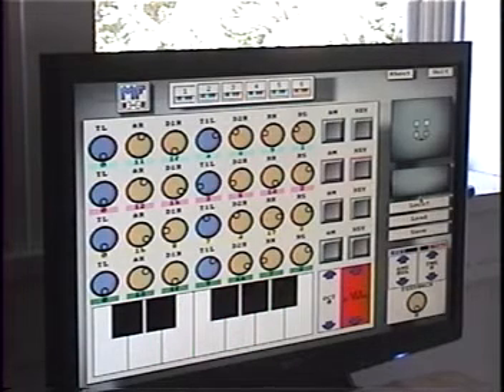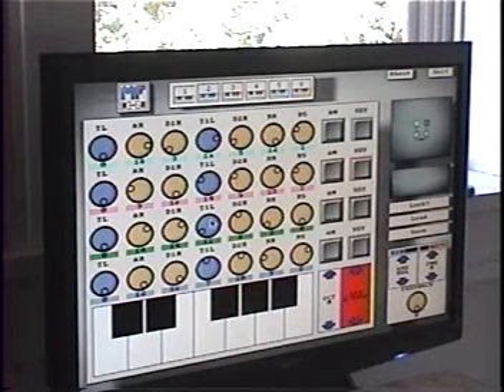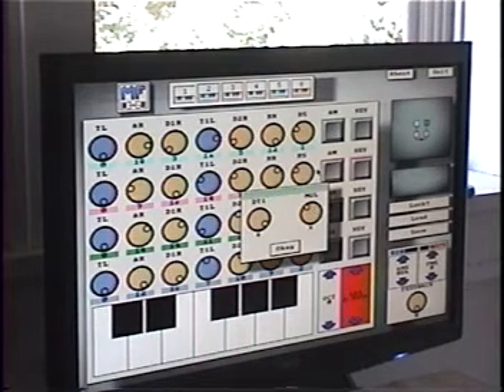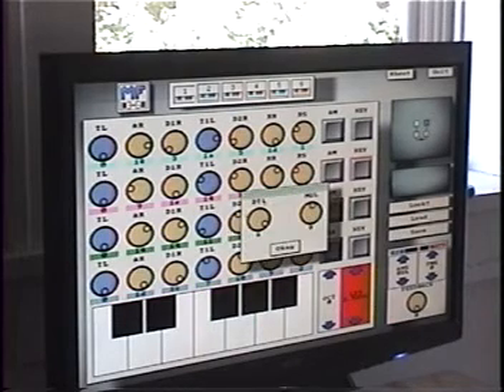That's what it sounds like. FM synthesizers are really hard to configure, so there's a button called Lock, and it fills everything randomly. So you get kind of neat sounds from that. You can adjust that if you want to have it sound a bit different.